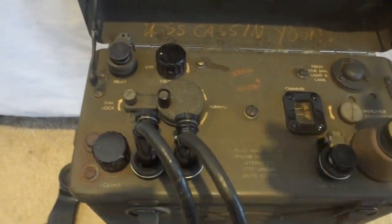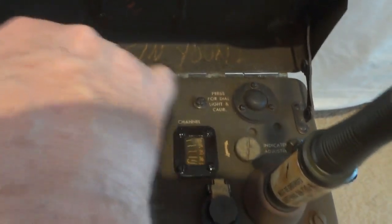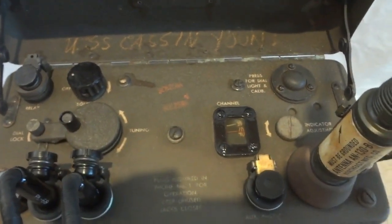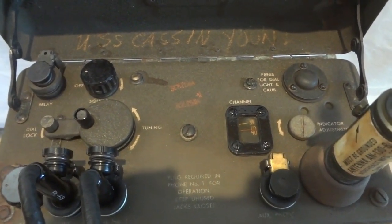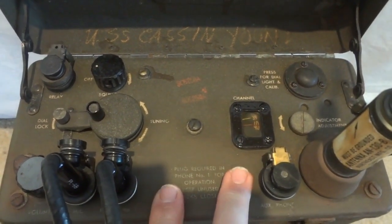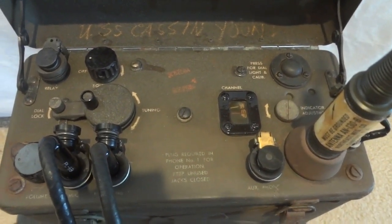We have a volume control and a frequency adjust. This radio is a true transceiver with a frequency dial calibrated in channels, covering frequencies from 40 to 48 megahertz — which was unique. This was the first military radio to use that band, and I'm not sure even the Germans were listening on it. The radio was also frequency modulated — the first portable radio to do so.